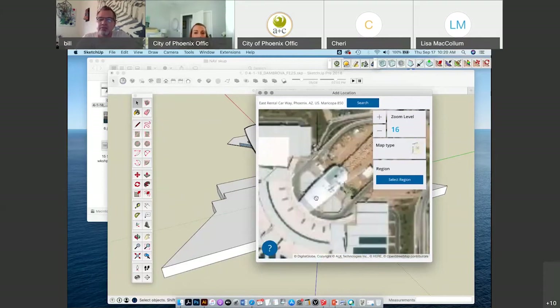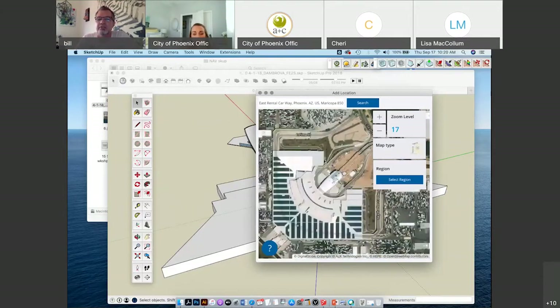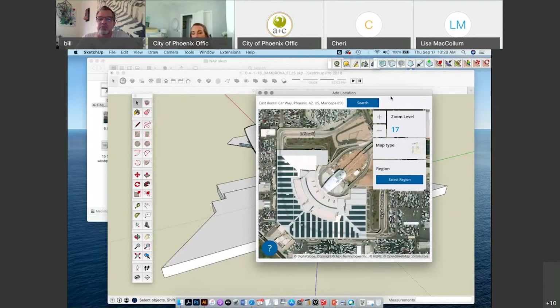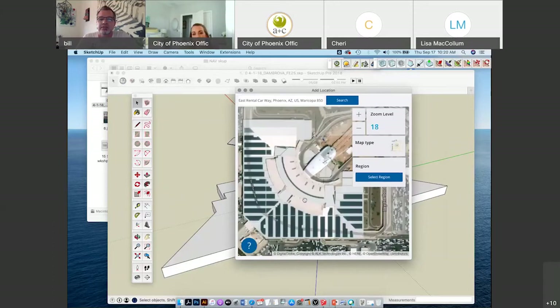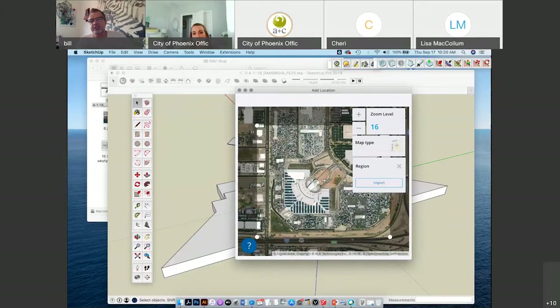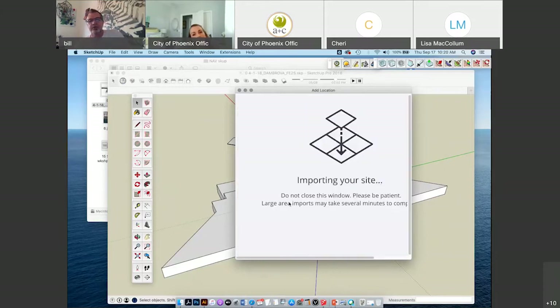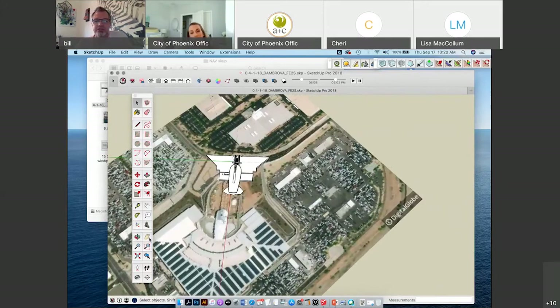So this is the right location. Apparently Google and Digital Globe haven't updated to show the building yet, but you can find the exact location using the maps here. When it says select region, it's going to select the area within that box. You hit import and it'll import a bit of the map to scale. His building is drawn to scale — if there's a door on here, it's going to be the right size.